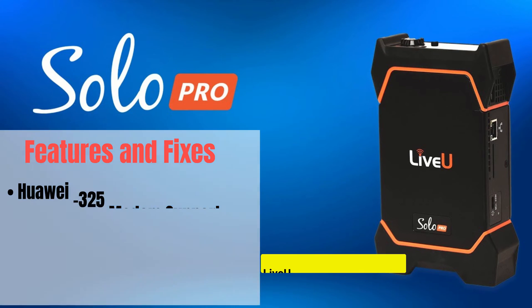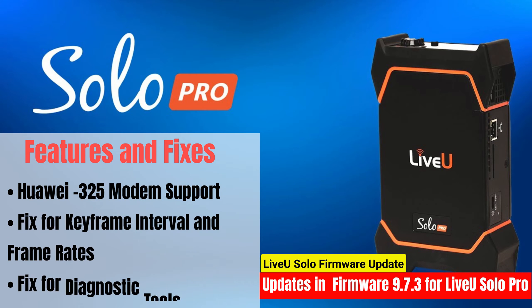Live-view Solo Pro firmware version 9.7.3 is available for Live-view Solo Pro models. This firmware update includes the following features and fixes: Huawei 325 modem support, fix for keyframe interval and frame rates, and fix for diagnostic tools.